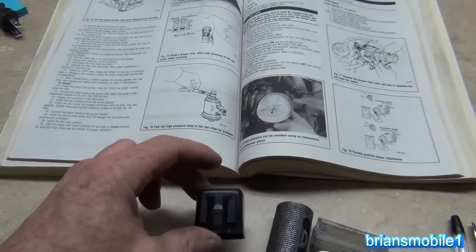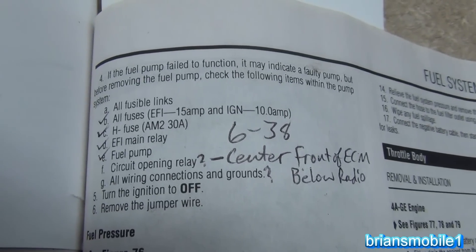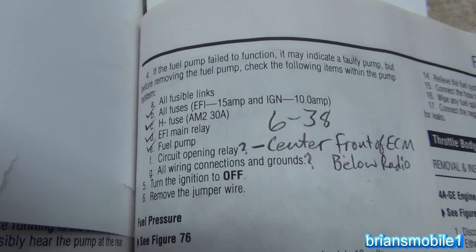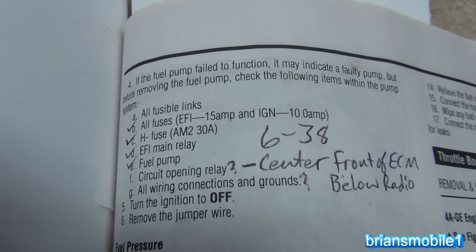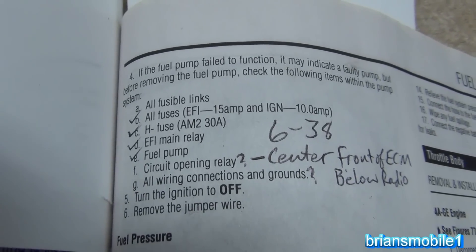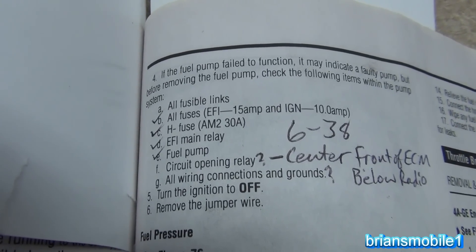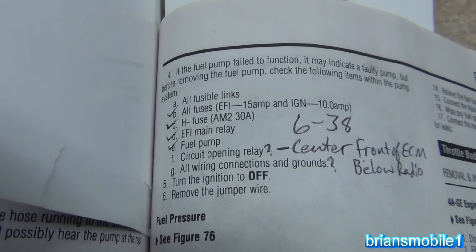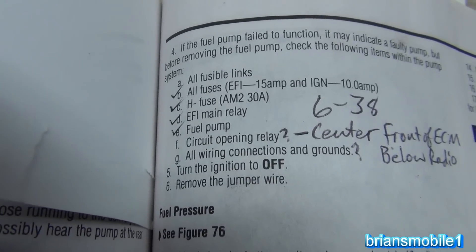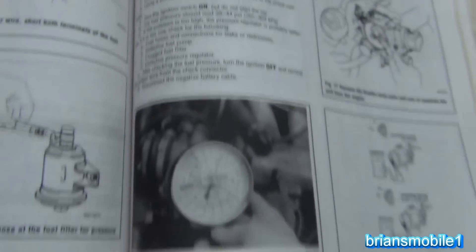This is the culprit. Going through the manual, checking all the fusible links - those little heavy-duty fuses with a little window on top - they're all good. I checked the EFI 15 amp and the ignition 10 amp. I checked the H fuse right at the battery and checked the EFI main relay - it was good. I swapped it with a known good relay. The fuel pump runs on its own, and last but not least is the circuit opening relay - that was the fault.